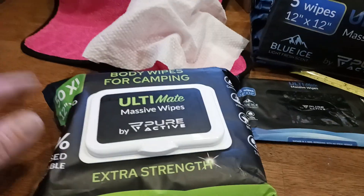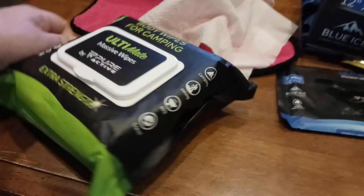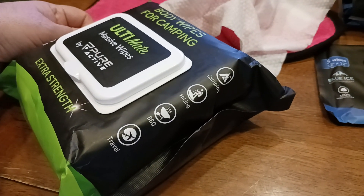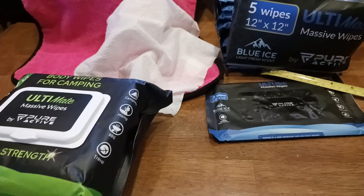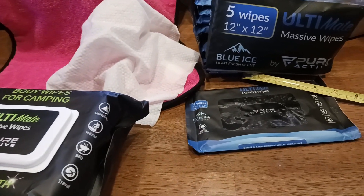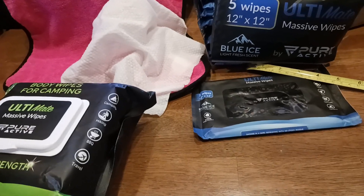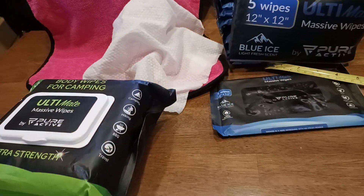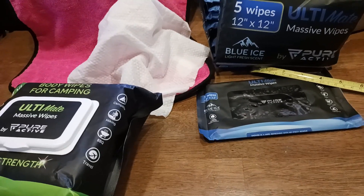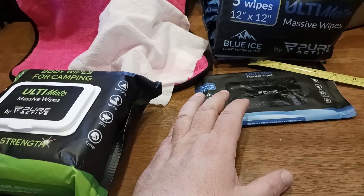Let me show you the packaging for this one — it's a little bit easier to read. This is the extra strength version. Here's your idea: camping, hiking, barbecue, travel. If you're going to be going with the family somewhere, going on a fishing trip, bicycle riding, doing some kind of 100-mile trail trip, or any kind of outdoor sports — bring these on the basketball court, racquetball, tennis, pickleball — you name it.